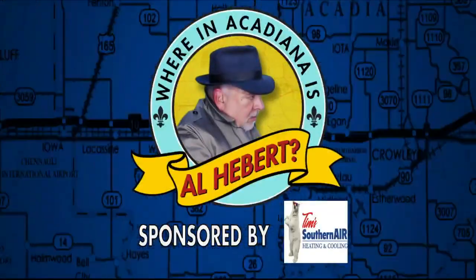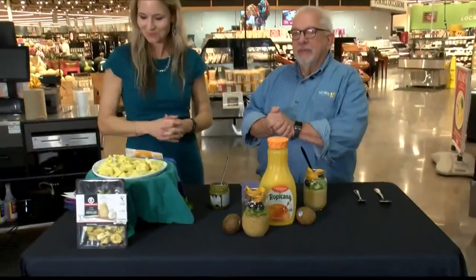Where in Acadiana is Olly Bear? Hey guys, we are back. April from Eat Right with Rouse's Dietitian, and we're at Rouse's in Youngsville. Now we're moving on to breakfast.